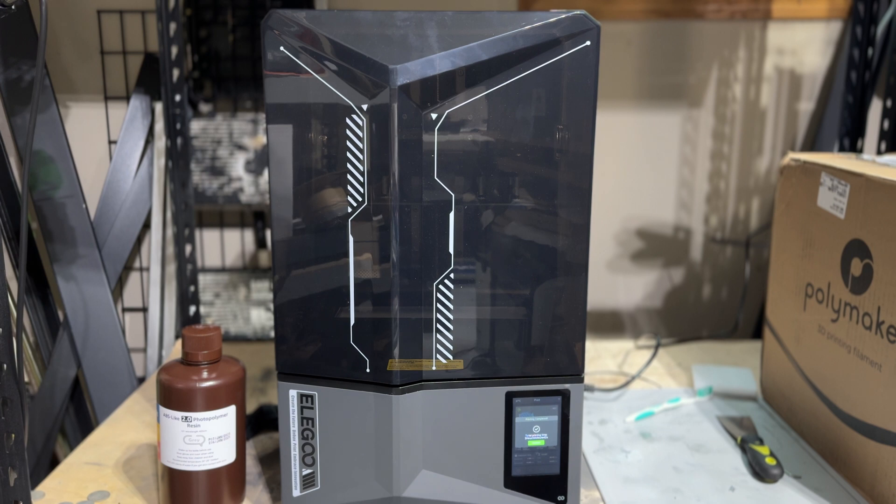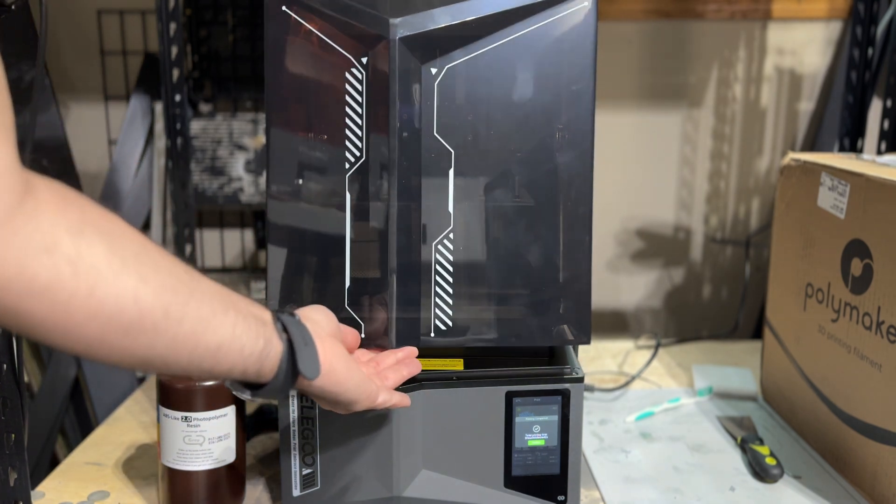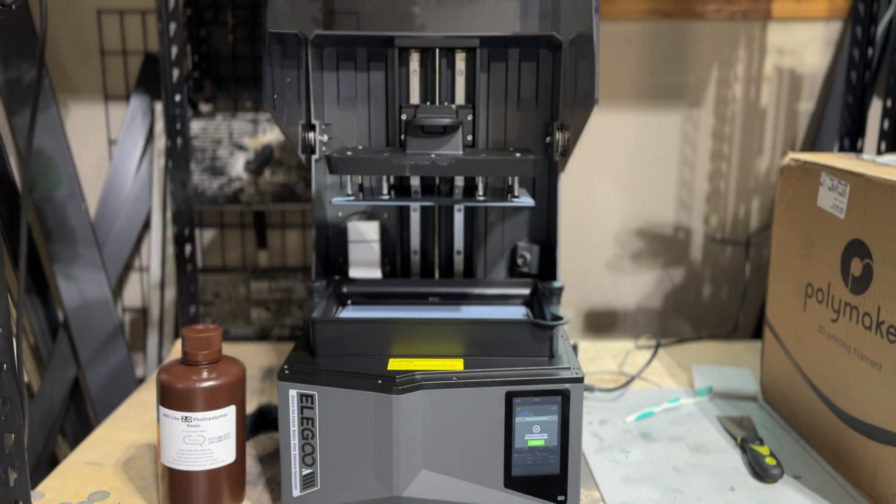The first standout feature of the Saturn 4 Ultra is going to be the hood, and I really, really love this implementation. I love the fact that there's nothing to lift. As I mentioned, I always found myself either damaging hoods or getting resin on them. This design makes it effortless when it comes to removing prints.